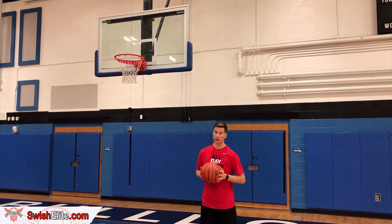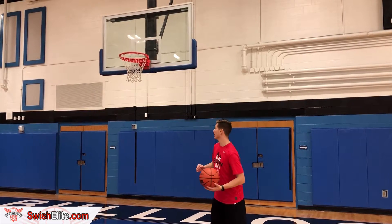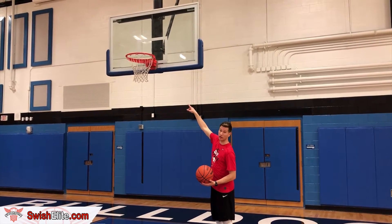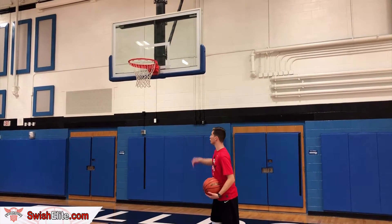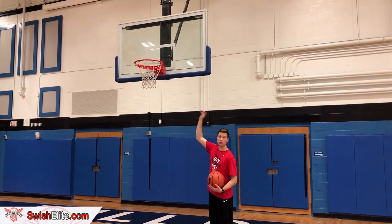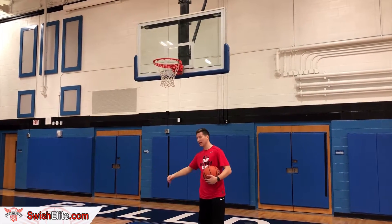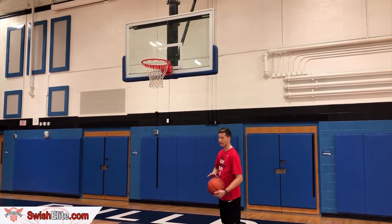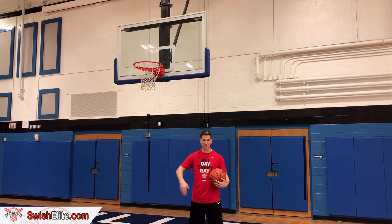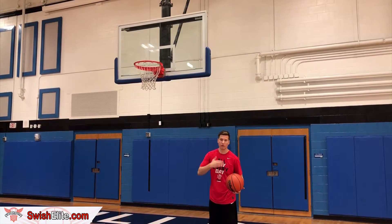Alright guys, for the last drill — drill three — we're going to do something I've already kind of showed you guys. You can check the suggestions right here; it's another video I did on precision shooting. We're going to start with one hand, one to two feet from the hoop. Shoot it up — can't touch the rim. You only count the ones that don't touch anything; it's only a swish. You've got to make 10 on this side, then 10 in the middle, then 10 on the other side. Then we come back, add that guide hand — two hands — same thing, can't touch the rim: 10, 10, 10. That's 60 made shots. Or if you want to get more work in, do 20 at each spot. So here's a quick look at what it looks like.